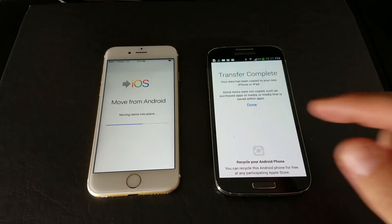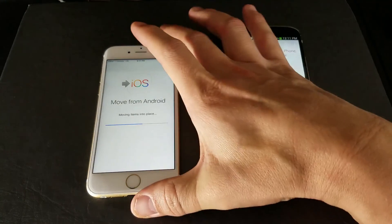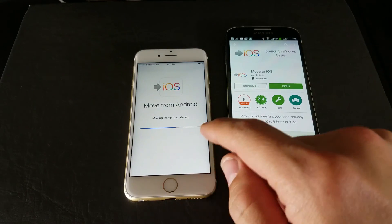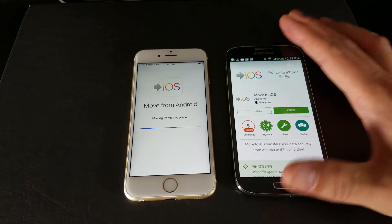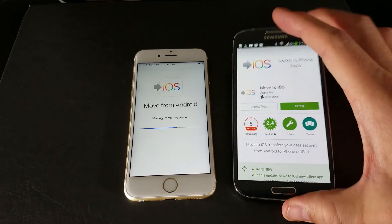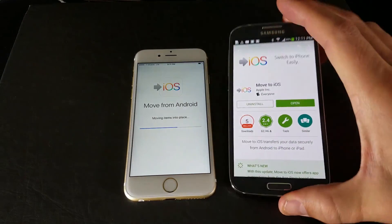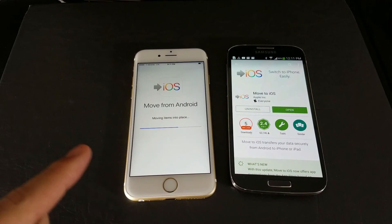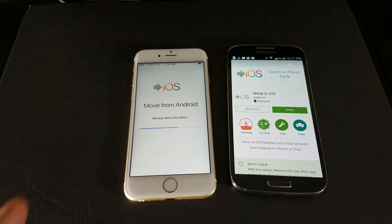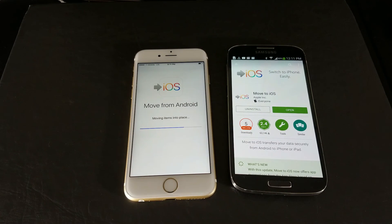The transfer is finally complete. Now my iPhone is rearranging all the items. That took a long time — I didn't realize how many videos I had. I have tons of YouTube videos I used for recording before, so it's tons and tons of old videos. Give it a second to move everything into place, and then it'll continue where we left off in the setup process.